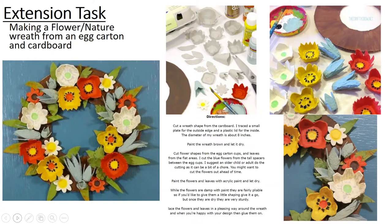As an extension task, I have created a flower wreath from egg boxes but you could modify this how you wish. You could also explore what animals could be made from an egg box.